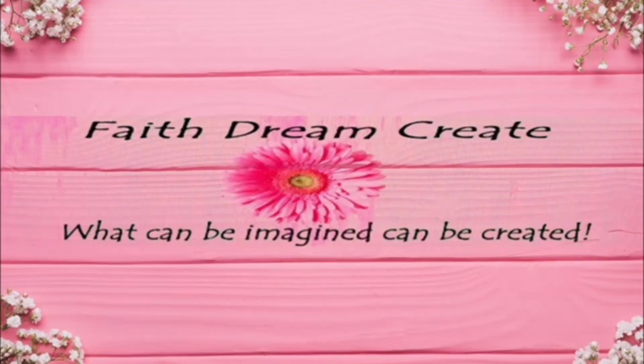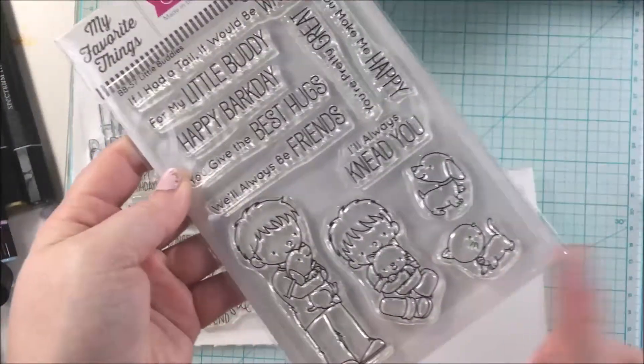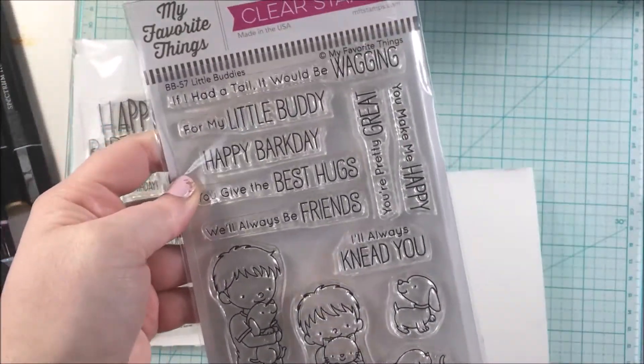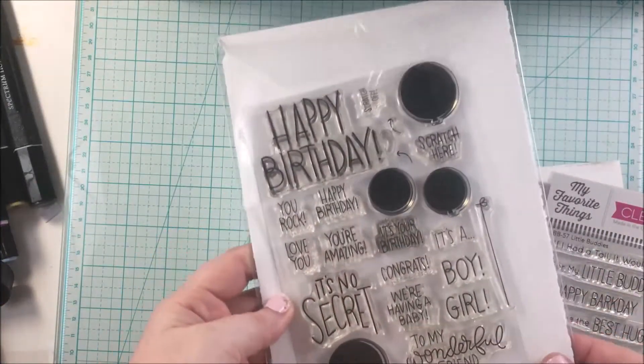Hello, my name is Annalisa from Faith Dream Create, and welcome back to my channel. For today's card, I will be using the stamp set from My Favorite Things called Little Buddies. And for the Happy Birthday sentiment, I will be using Simon Says Stamp, It's No Secret.